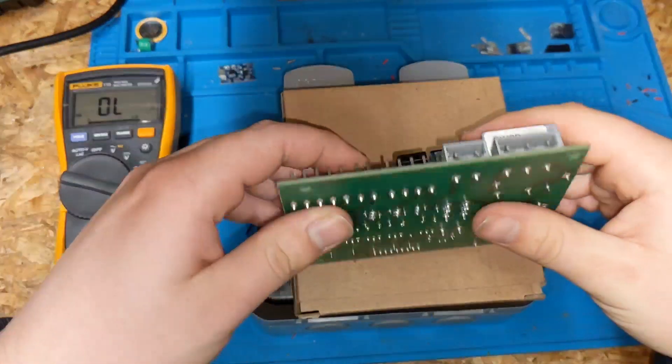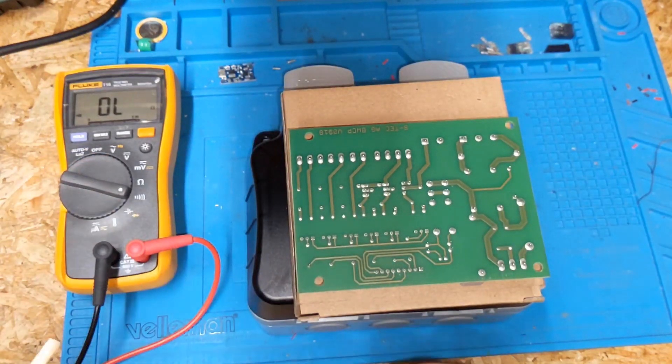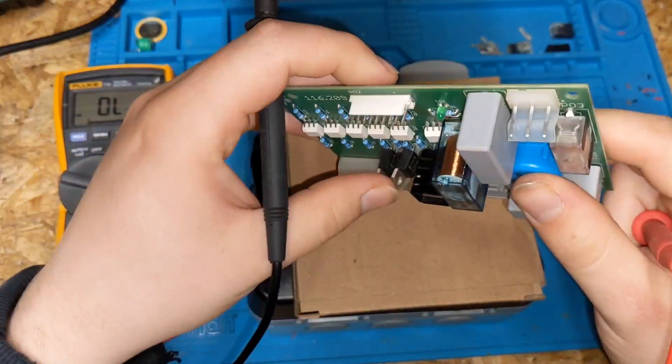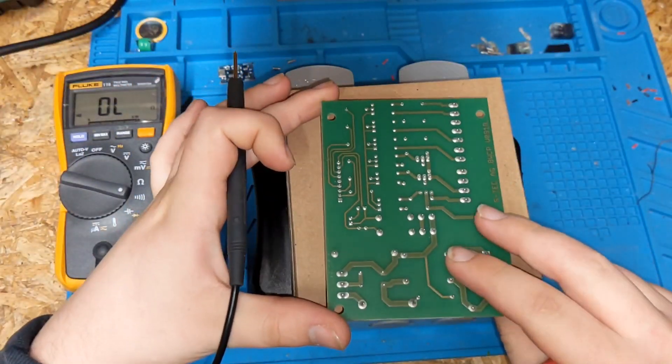I'm going to flip the board over. I work with these boards all the time, so I'll just get my meter in continuity. Now on these particular triacs, the two left terminals are your A1 and your A2.